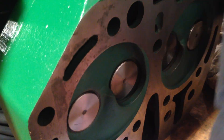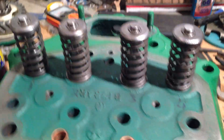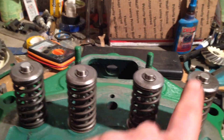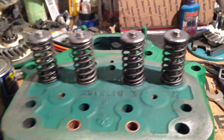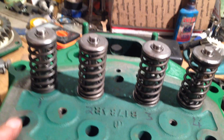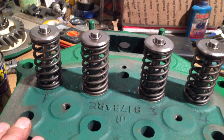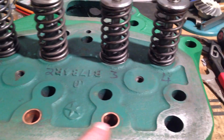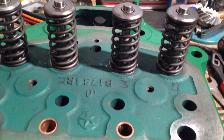You can see that there - nicely put in. So that's all the valves back in. The two in the middle are your inlets, two on the outside are the exhausts. So the head's about ready to go back on - it's good to go really. As I say, those two push rod tubes I made worked out fine, so that's good.